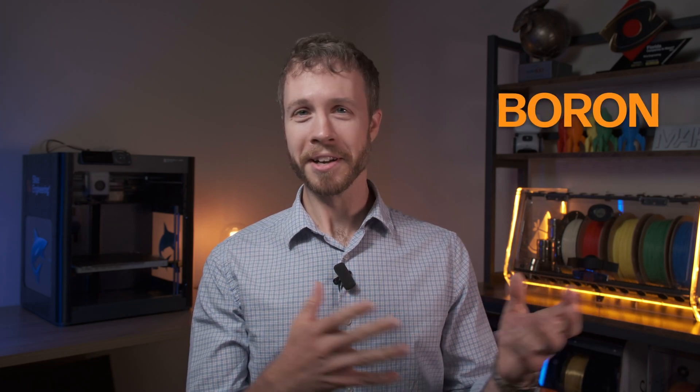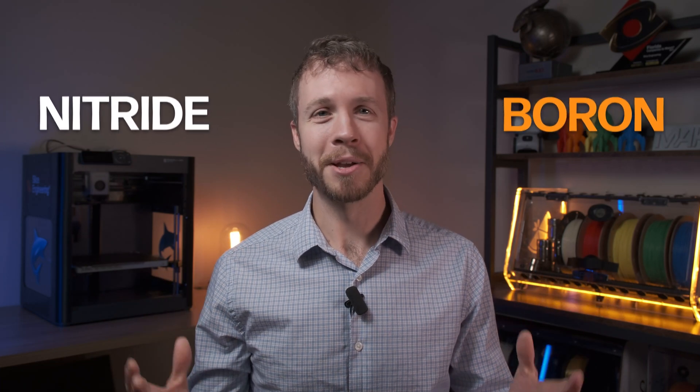We get a lot of questions about this product — what it is, what it does, what it's for — so we'll talk a little bit about that today. Boron nitride paste is boron and nitride, two compounds you can find on the periodic table, at least the boron part. Nitride is nitrogen and some other things. It has a lot of really unique properties that a lot of other things don't.